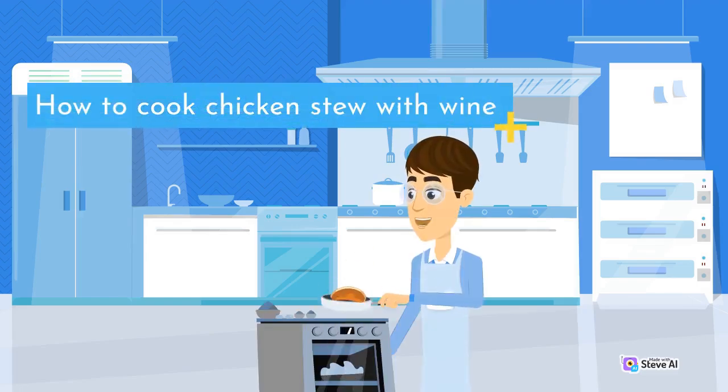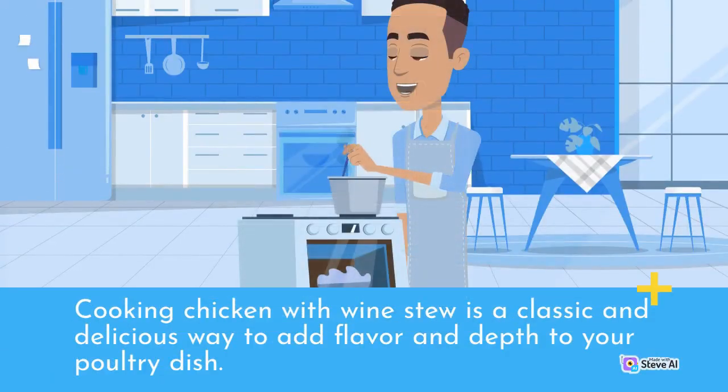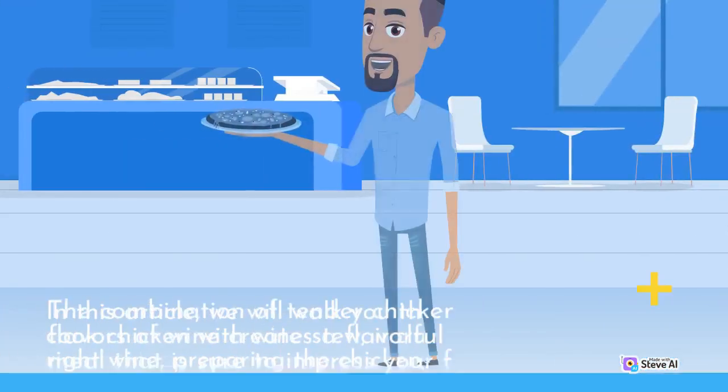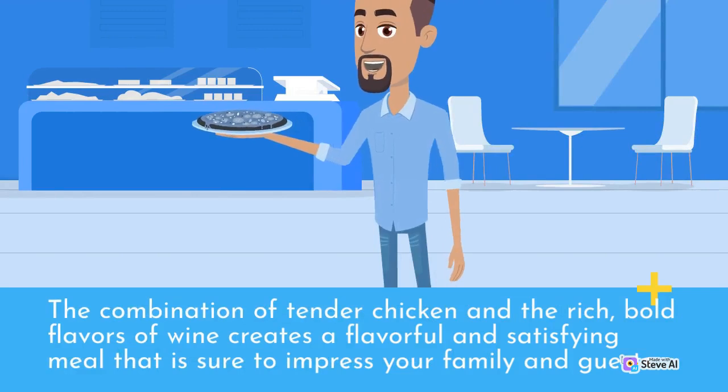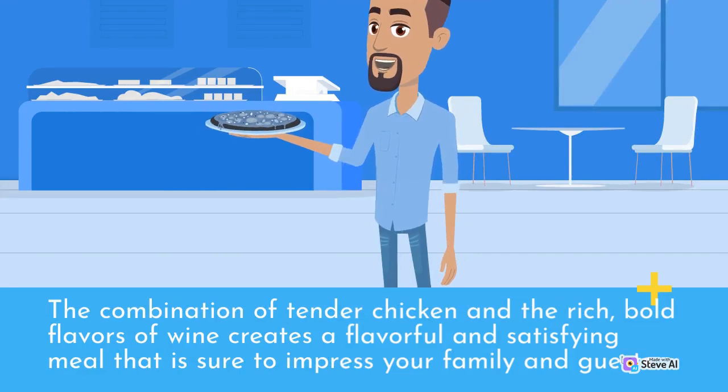How to Cook Chicken Stew with Wine. Cooking chicken with wine stew is a classic and delicious way to add flavor and depth to your poultry dish. The combination of tender chicken and the rich, bold flavors of wine creates a flavorful and satisfying meal that is sure to impress your family and guests.